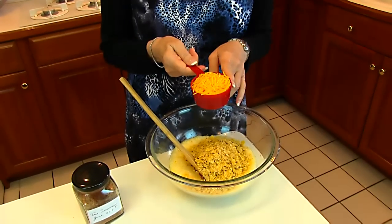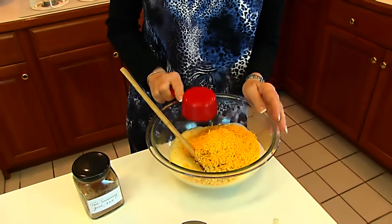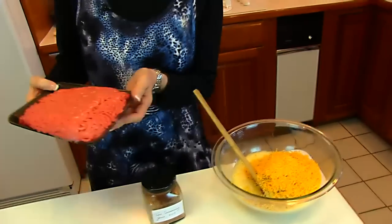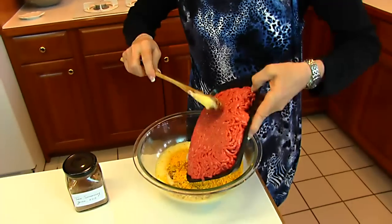Here we have one half cup of finely shredded cheddar cheese, and then the essential ingredient: ground beef for the meatloaf. This is one and one half pounds of ground beef.